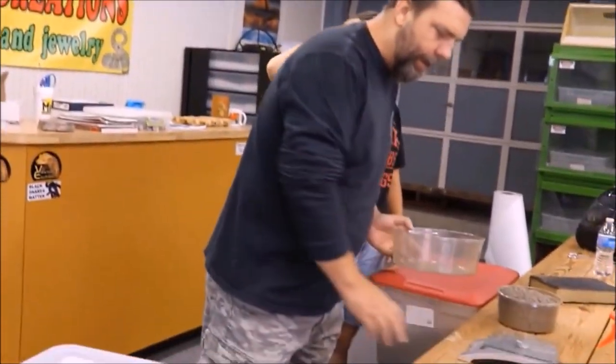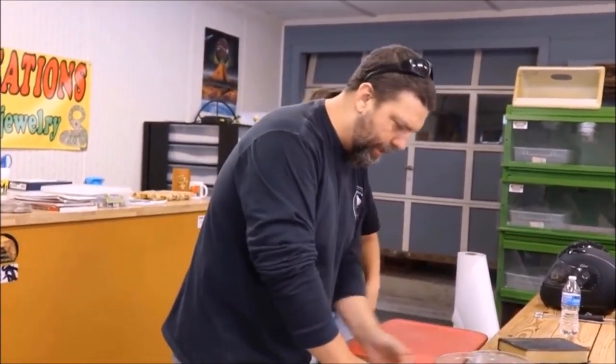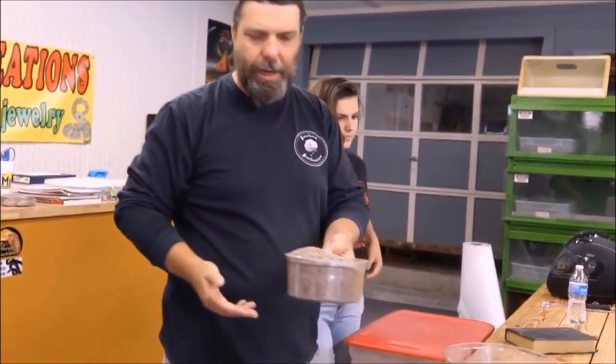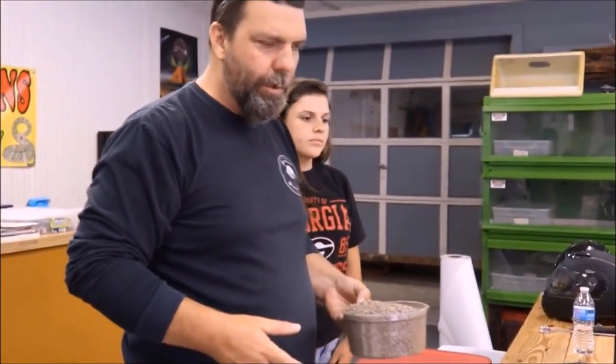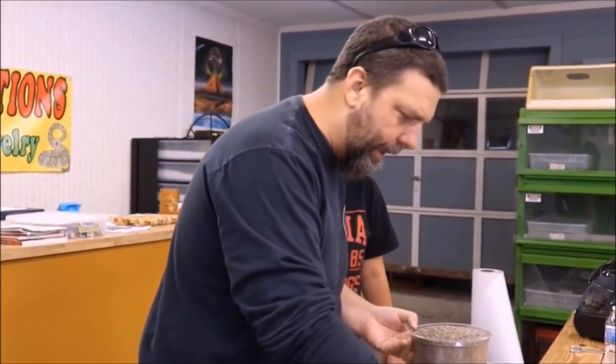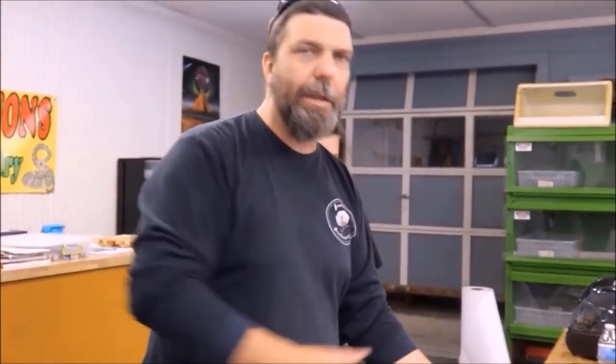I'm about to mix up some vermiculite here. Some of you guys have probably seen our old egg laying videos where we show you how we go about mixing up vermiculite. We like to actually incubate our eggs in a couple different things — sometimes vermiculite like this, sometimes perlite, sometimes sphagnum moss. I actually have a preference for sphagnum moss, but for what we're mixing up today we're going to be using vermiculite. I've got my scale laid out here, and the way we mix this up is going to be 50-50 — 50% vermiculite, 50% water by weight.